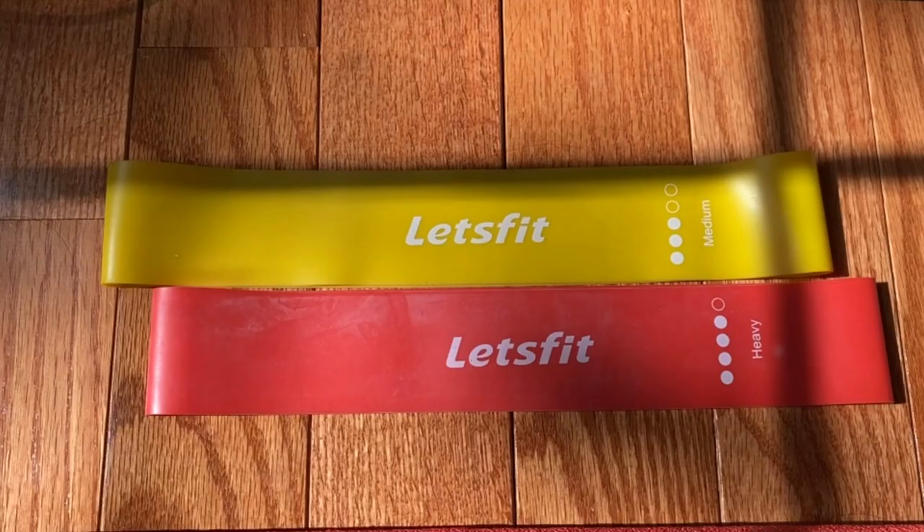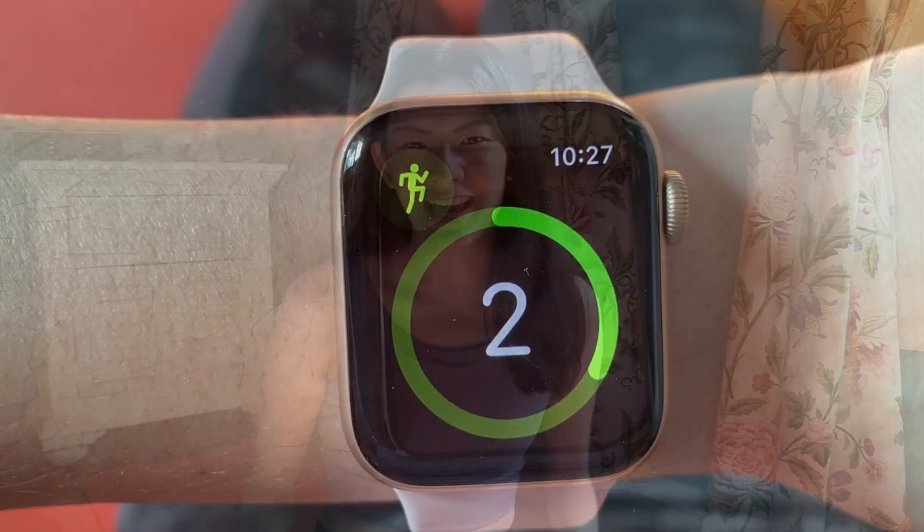Sometimes with the butt workouts, I will use these resistance bands. I got them from a resident assistant event in college. Go to your RA's events if you want free things — I got a lot of free stuff from those events. You can probably also just find resistance bands online. But today I'm not going to be using them because I've been slacking on my exercises, so let's get started.